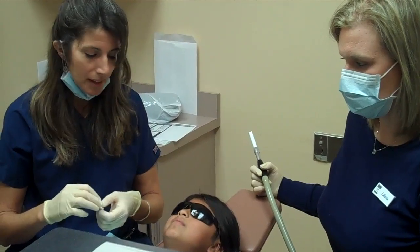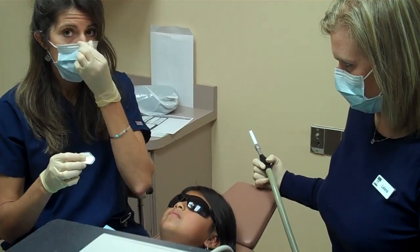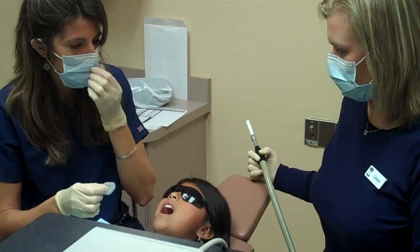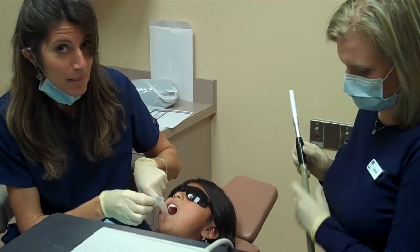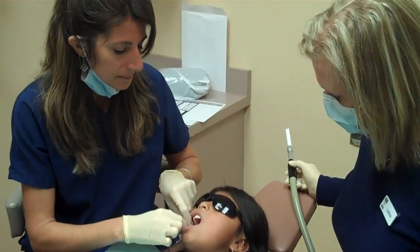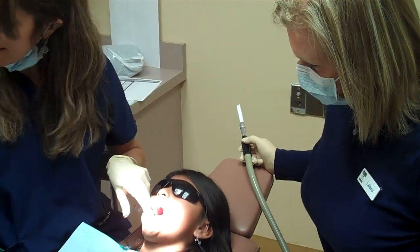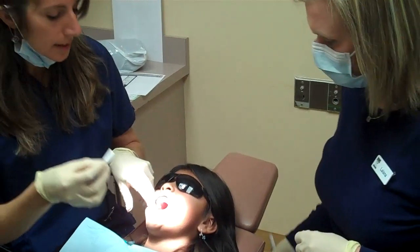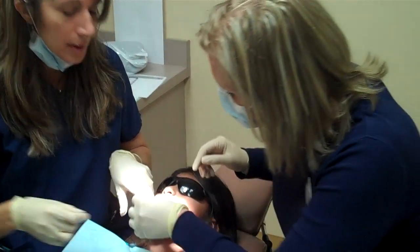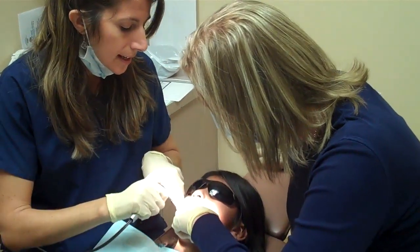So what we're going to do is first take a little dry pad and put it on the inside of her cheek to help keep her cheek dry. So it goes right onto her cheek. We're going to get the light in there, and Liana is going to hold a little cotton roll to keep the tongue out of the way. We're going to try to keep everything dry so that the sealant gets a good stick.